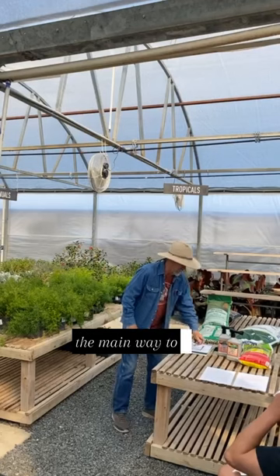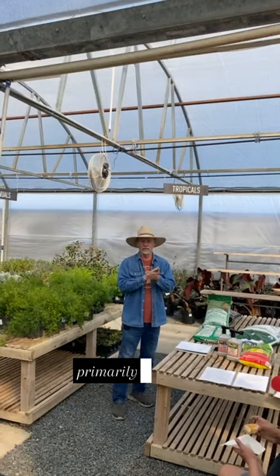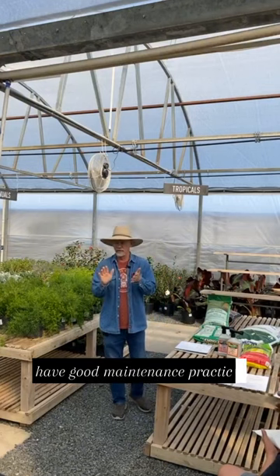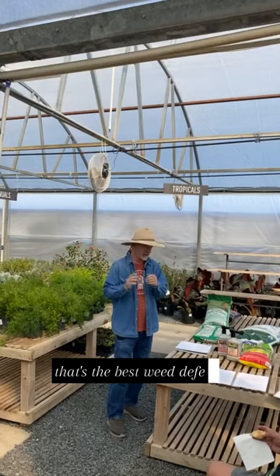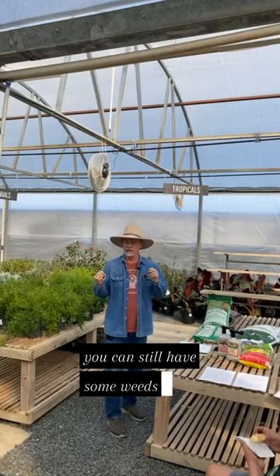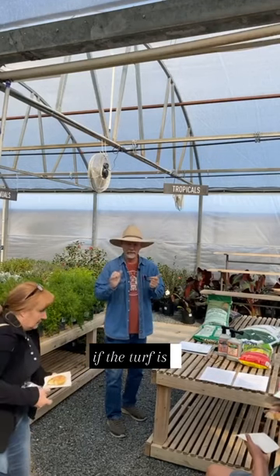The main way to achieve a great yard or lawn is primarily to have good maintenance practices to develop a vigorous turf. That's the best weed defense. You can still have some weeds, but there'll be few and far between if the turf is really vigorous.